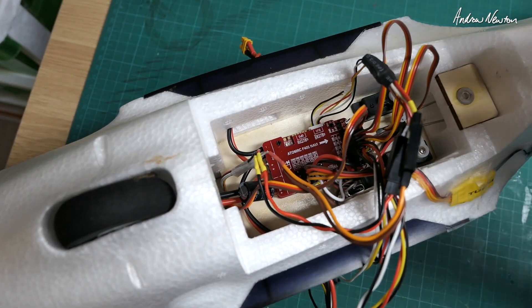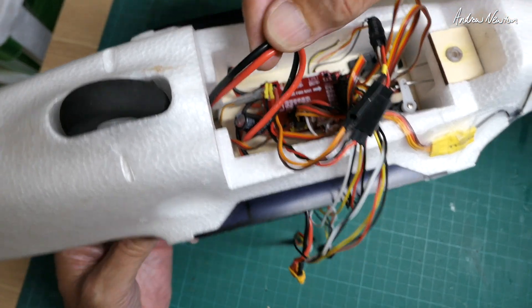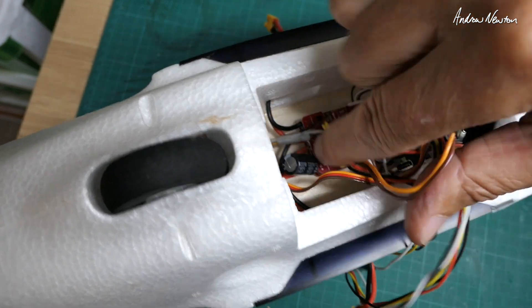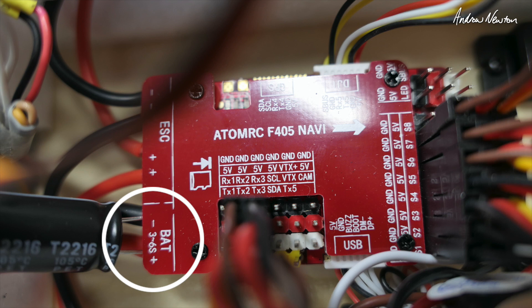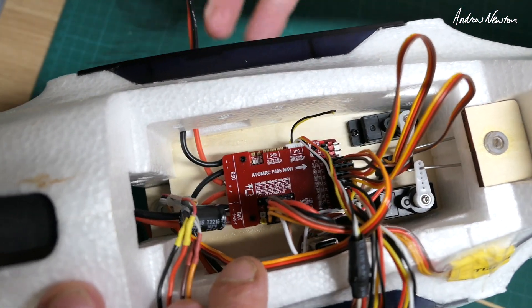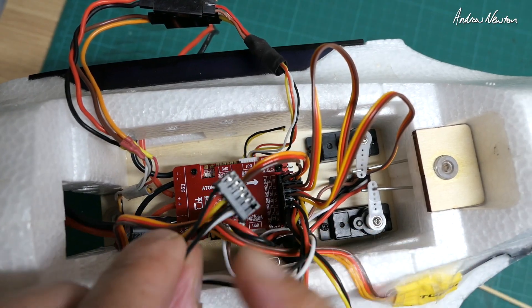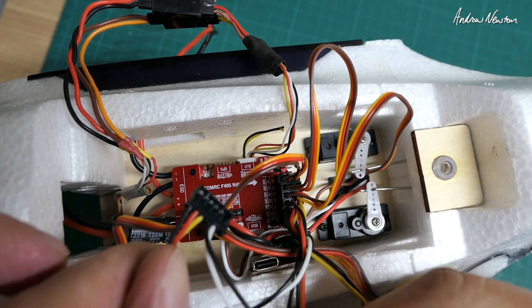There's the AtomRC F405 Navi flight control board, with the power cable coming through from the battery bay and connecting to the battery minus and plus — 3 to 6S — and there's a capacitor already soldered on there. There are XT30 cables going out to the ESC through the wing connector. This is the wing connector cable which includes the aileron servo and ESC connection.